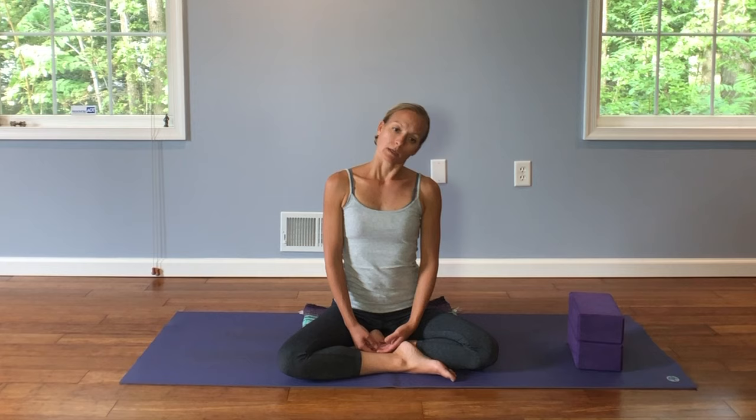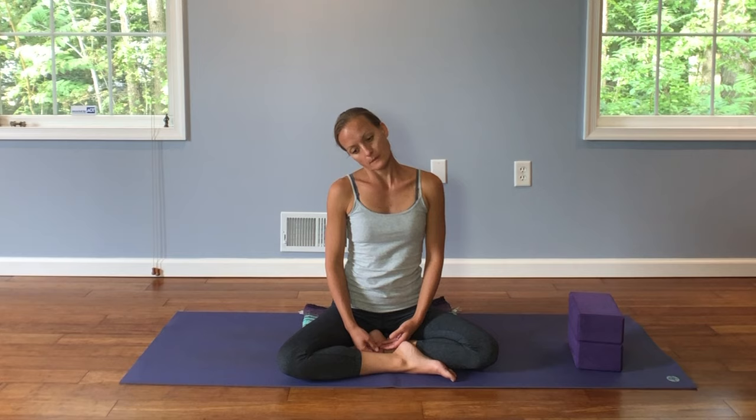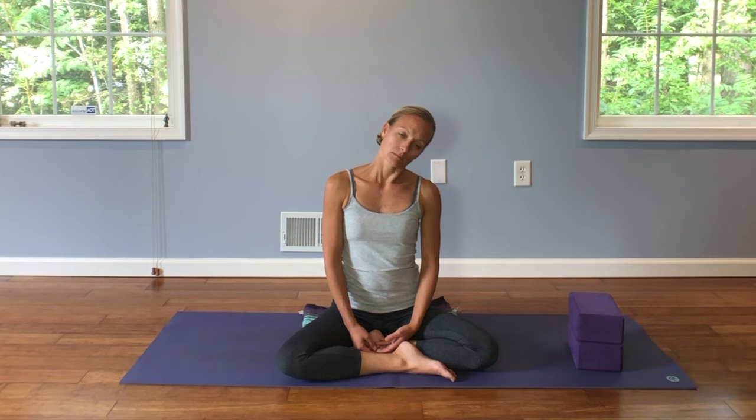Now drop your right ear down to your right shoulder. Take a deep breath. Exhale, back to center. Left ear over to the left shoulder. And inhale, back to center. One more time each side.